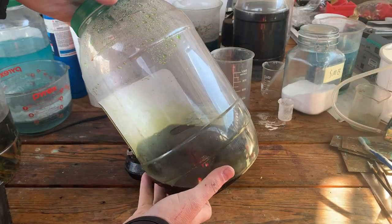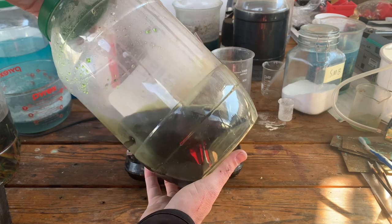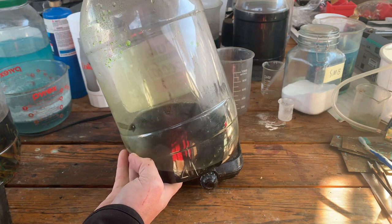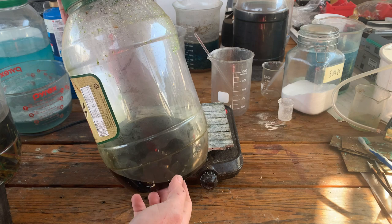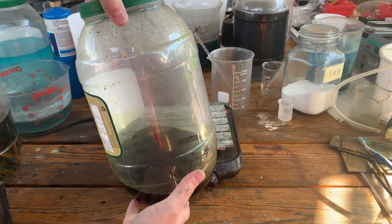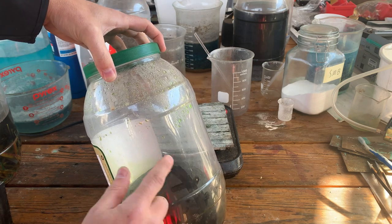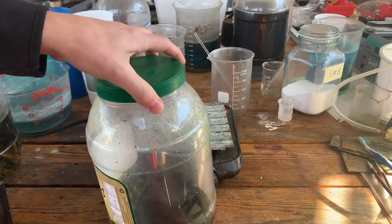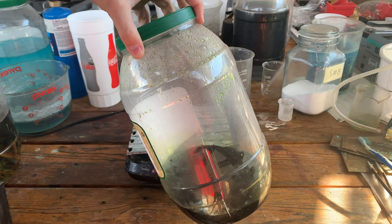It's been sitting in here for over a week. I don't see very many foils in here, so this might be a very minimal return, but it's still interesting to see what we have. Let's go ahead and clean this up and filter the foils — you can see some of them have glued themselves to the side of the container.